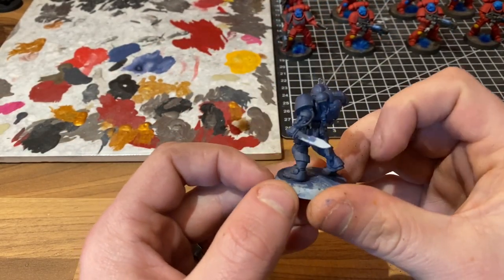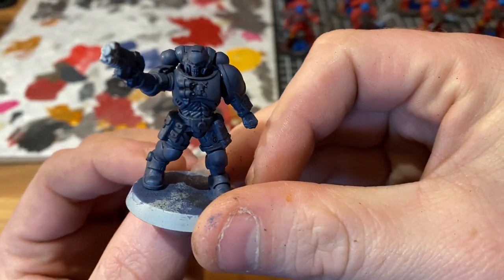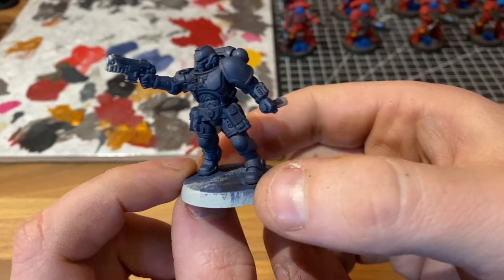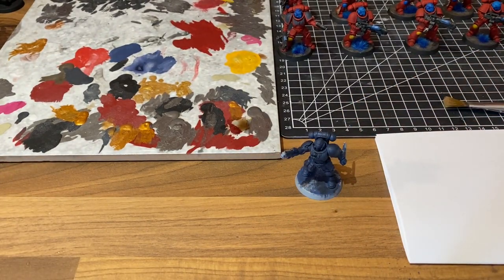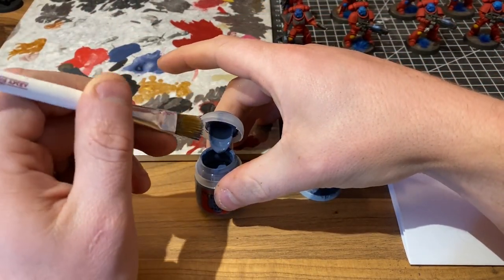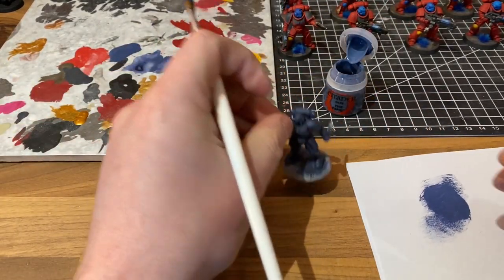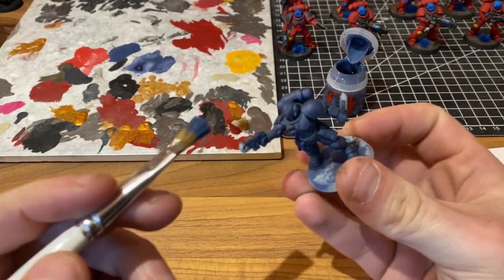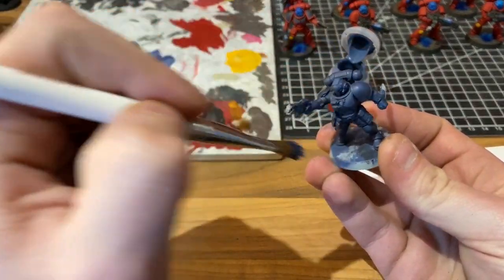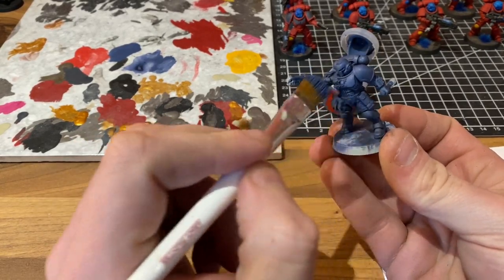Here we have the finished miniature with the Agrax Earthshade all dried in. The first thing you'll notice is he is a very, very dark blue now. So we are going to rectify that because what we want to do is keep the recess shading but get rid of that change in tone. We're going to get our Fang on a large dry brush, work it into the bristles until we're just leaving a bit left. We're just going to go around the model and completely overbrush every area we can, going over it a lot to make sure that we build back up to that solid blue foundation.